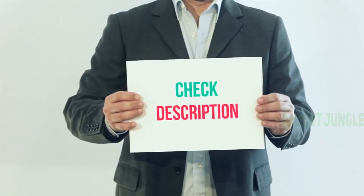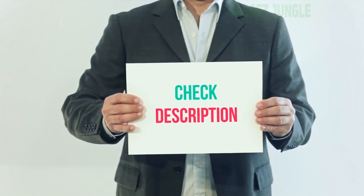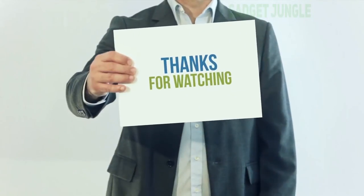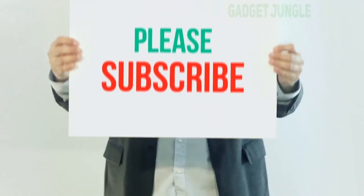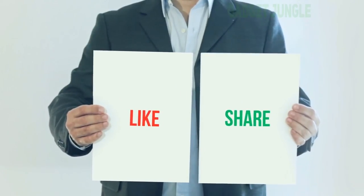I've included the product link in the description. You can check it out for more information and the latest price. Thank you for watching. Please subscribe to my channel, leave a like, and share with your friends. Until next time, hope you all have a great day.